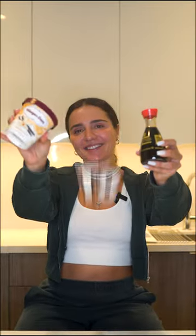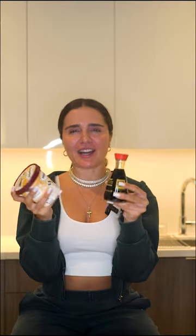Trying weird food combos so you don't have to. Today, we got ice cream and soy sauce. I don't know, we gon' try it.